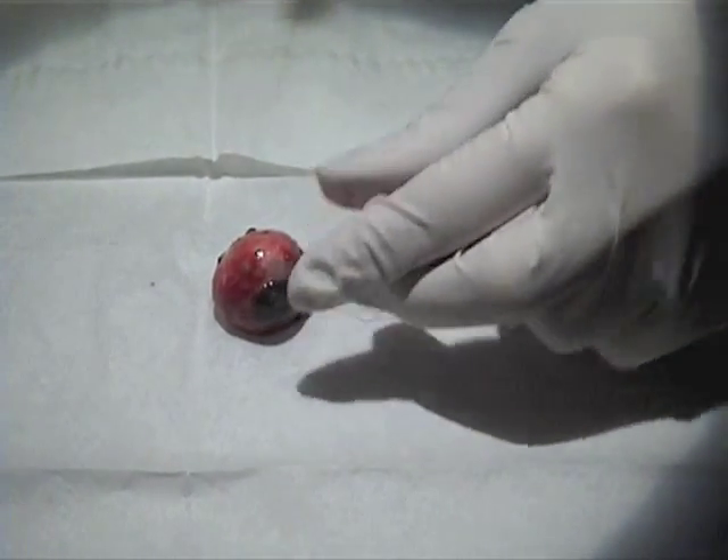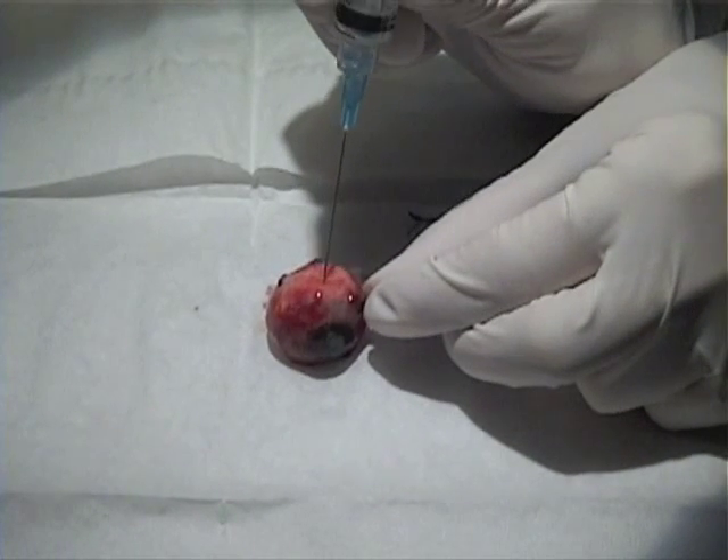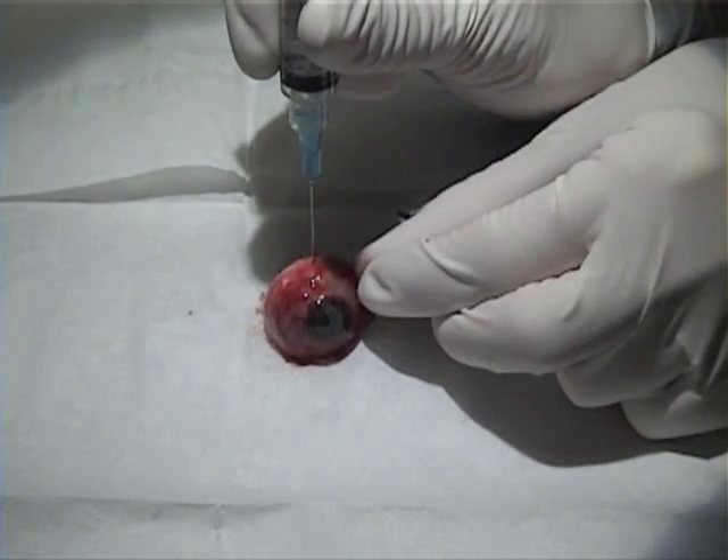Now switching to the 25 gauge sharp needle. The reaction is immediate — 'Holy moly' — as it penetrates with ease. That's enough.